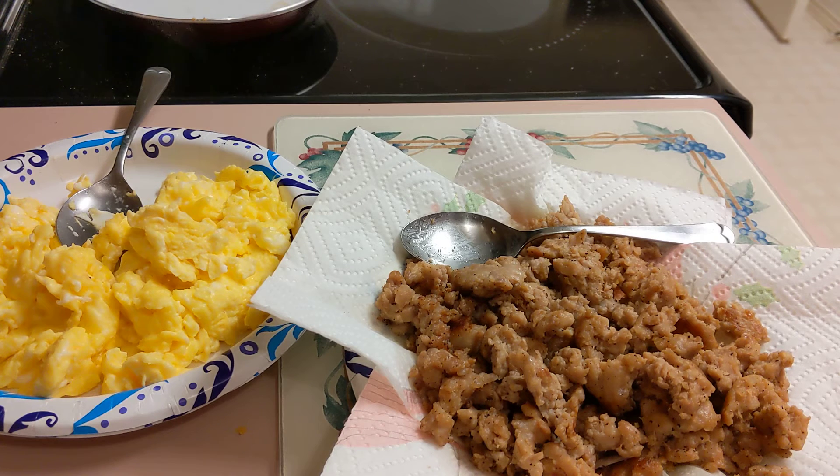Welcome back to my channel. I'm Sugar with Sugar in the Attic Homestead. This morning I'm going to be making breakfast burritos.